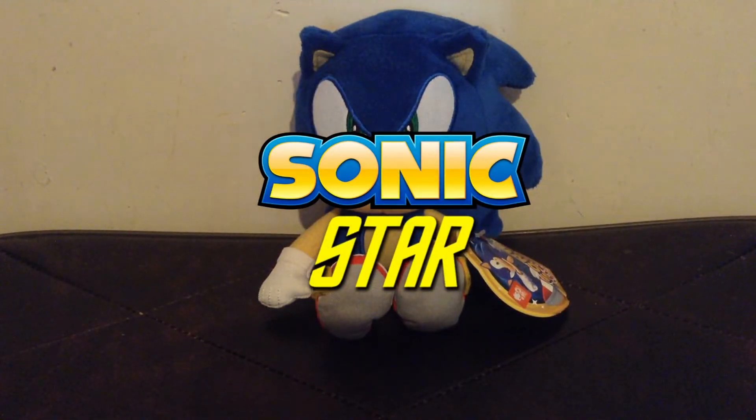Hey guys, Sonic Star here, and today we have a really quick review for you guys. Today we'll be reviewing the new Modern Sonic plush by Jax Pacific.